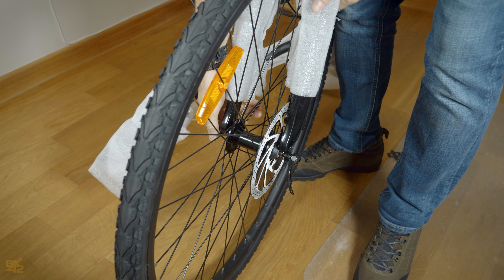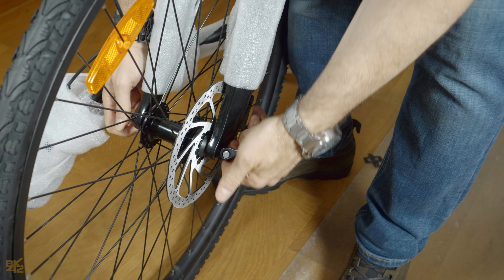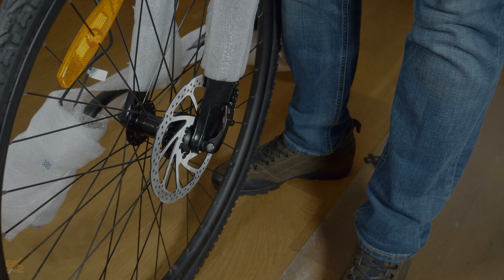Attach the front wheel to the frame. The brake disc should be aligned with the brake caliper pad. Tighten the axis screw then fold it in the handle. If too tight, unscrew it slightly.